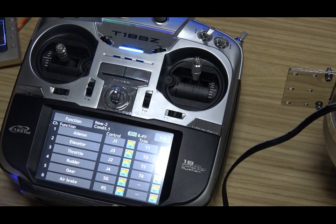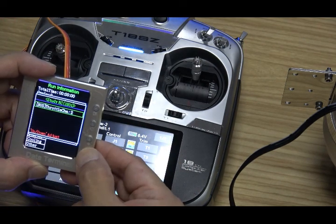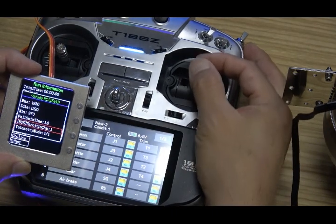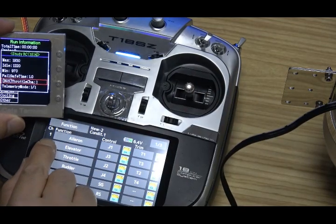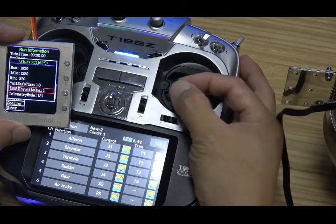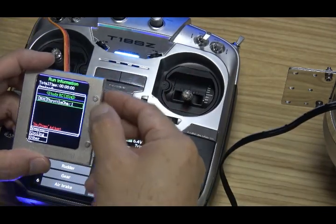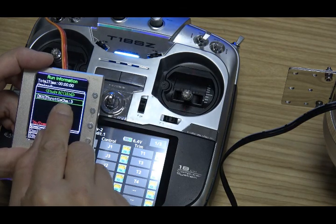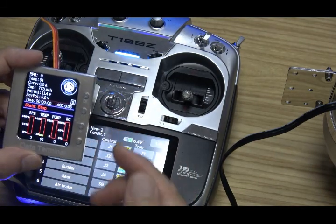At this moment we are using the S-Bus 2 signal. So if we change to, for example, channel one - S-Bus channel one - and you move your throttle stick, the signal will not change. We will find that channel one is for aileron, and when we move the aileron, the number will change. So if you cannot find the correct signal, we need to check this - throttle channel three, number three.